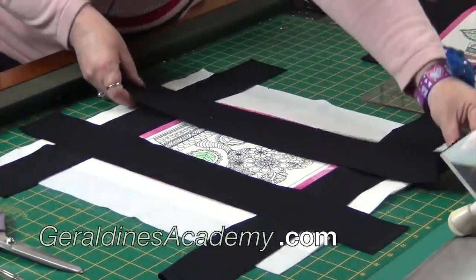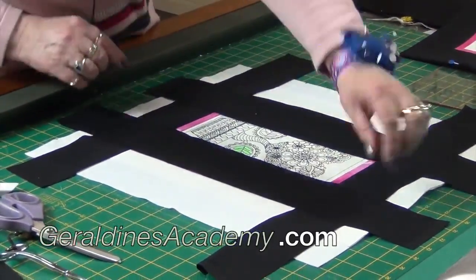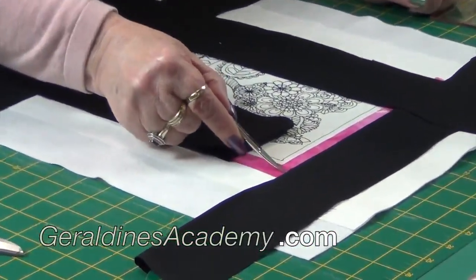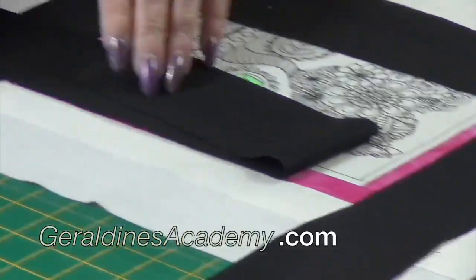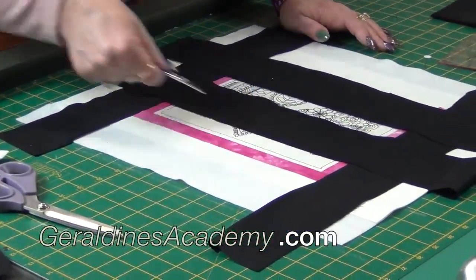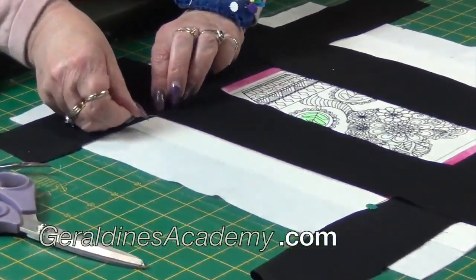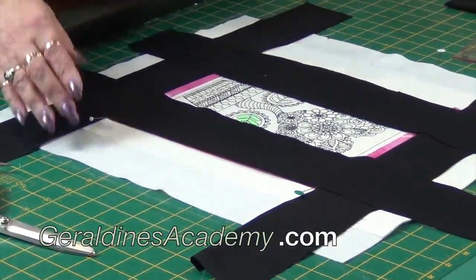These are going to get stitched now, but we're not going to stitch all the way to the end. We're going to start stitching right on this edge of the pink and stitch all the way down, stopping at the pink. Lock off at the beginning and lock off at the end, so it's stitched just from here to here, leaving these sections hanging loose.